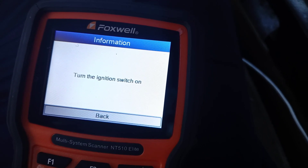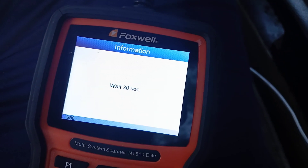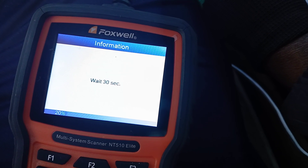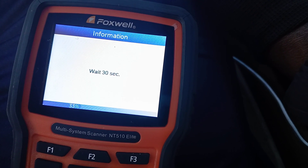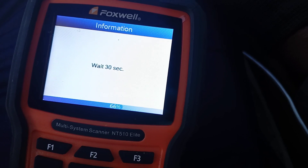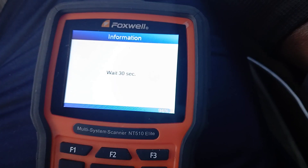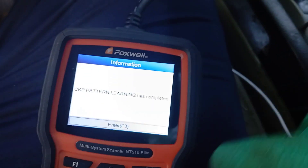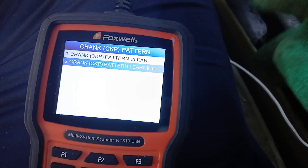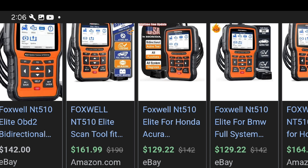It says release the accelerator and turn off the ignition switch, so let's turn it off. It says please start the engine, so let's start it back up. It says to wait 30 seconds again. Crank pattern relearn complete — hit F3. That's pretty much it, guys. That is how you relearn your crank sensor on the Honda using the Foxwell. Those three codes — the P0300, P0302, and P0303 — should all be gone, and your vehicle should be able to go above 20 miles per hour again and be out of limp mode.